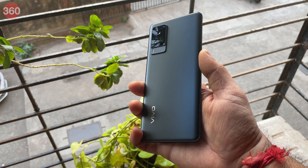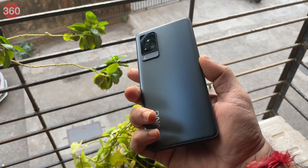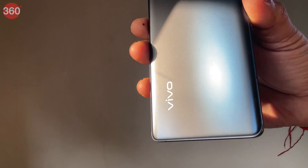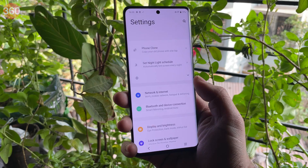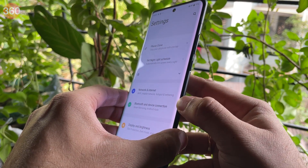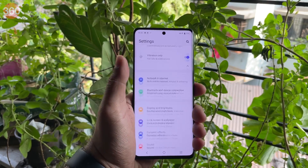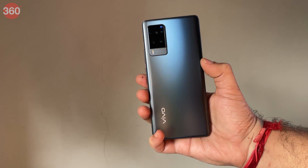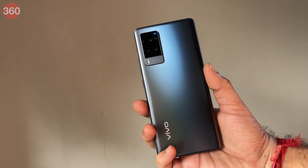Let's start with the design of the X60 Pro, because that perhaps is one of the biggest highlights of this package. It looks similar to its predecessor the Vivo X50 Pro, so the design is largely unchanged — but this isn't an issue since it still looks appealing. The back panel has a matte finish which helps keep fingerprints off the device. However, the Vivo X60 Pro does not have any waterproofing and does not get an IP rating, which I would expect at this price point.